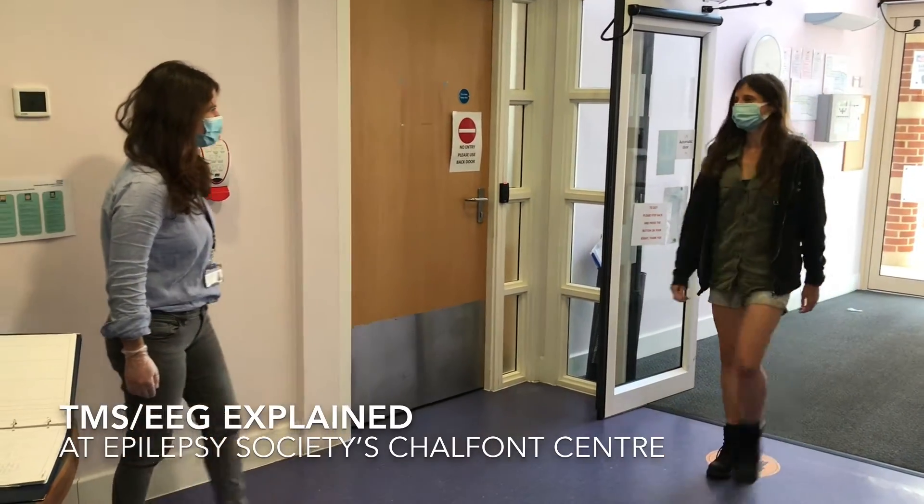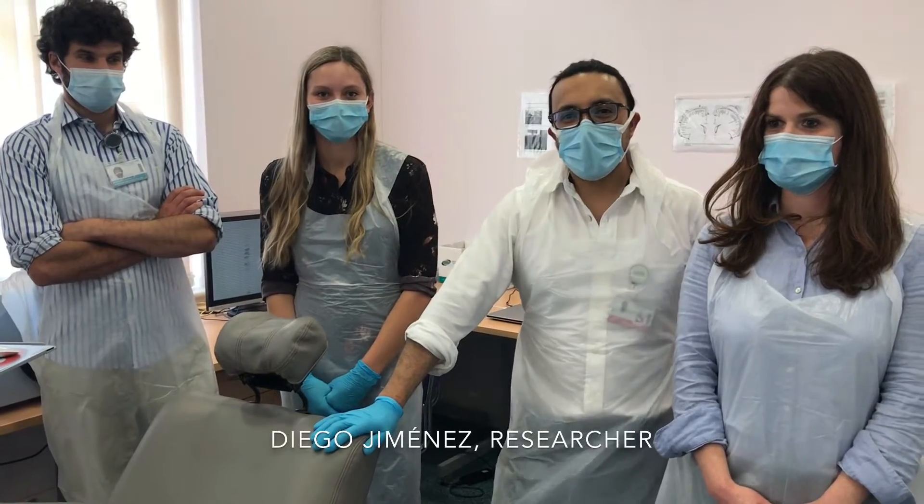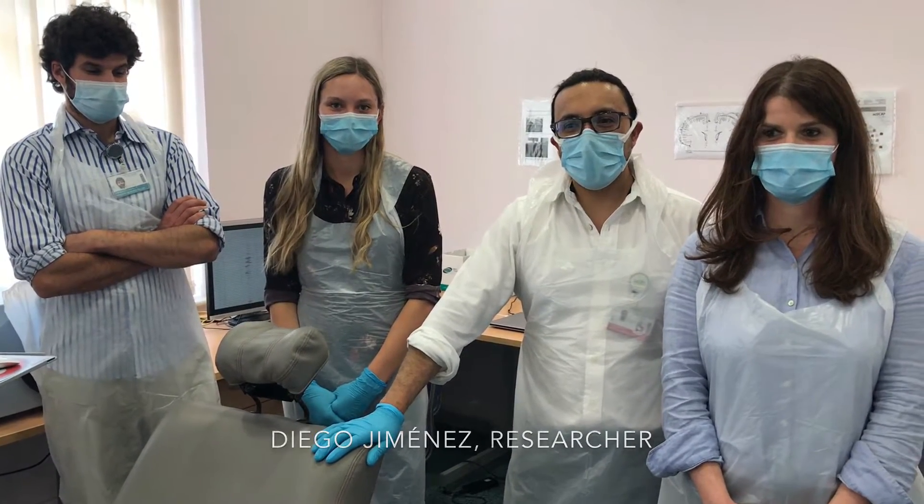Good morning. Welcome to TAMPONT. Hello, my name is Diego Jimenez. I am one of the postdocs here.